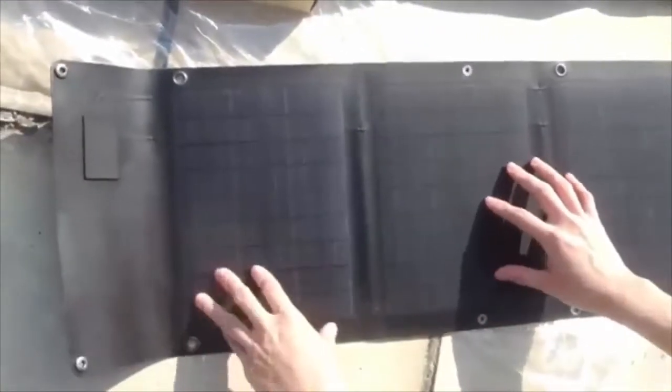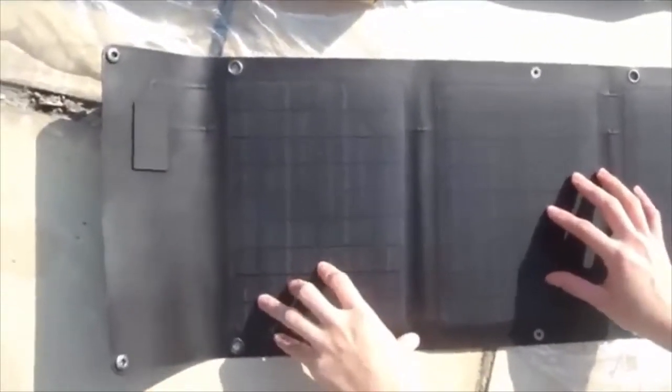You can see that this ETFE panel with the dimples on the surface is different from the other one with the PET and fabric on the surface. You can clearly see the panels are very different on the surfaces.